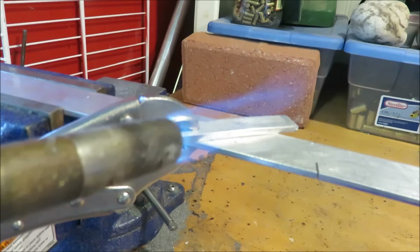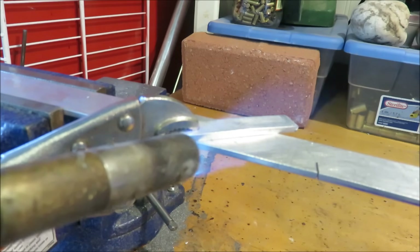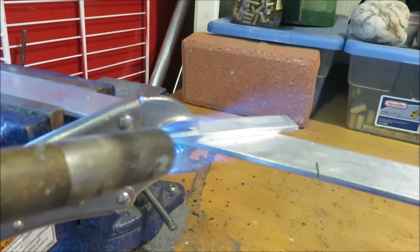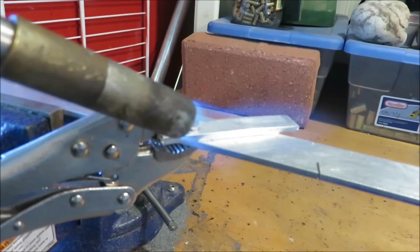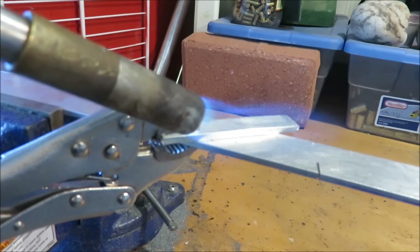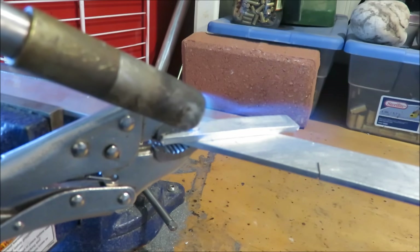Now we have to heat this up to 700 degrees before the brazing rod will start to melt. It takes a little while, but we'll get there. You want the metal to be hot enough to melt the brazing rod — you don't want the flame to be the heat source for the melting of the rod.